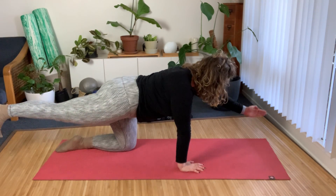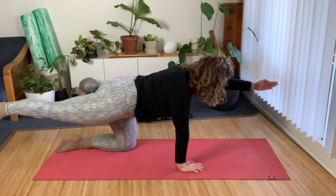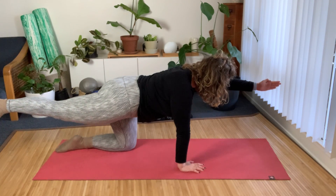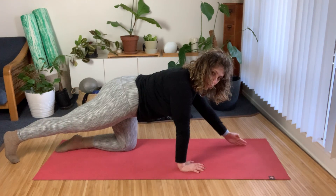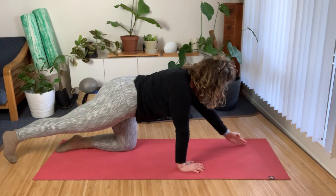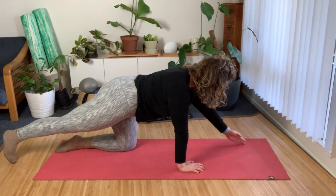Hovering and then lowering back down, lifting the arm and the leg only as high as we can maintain the stability in the rest of the body. We're going for three more like this — left hip over the left knee, right hand pressing into the mat.